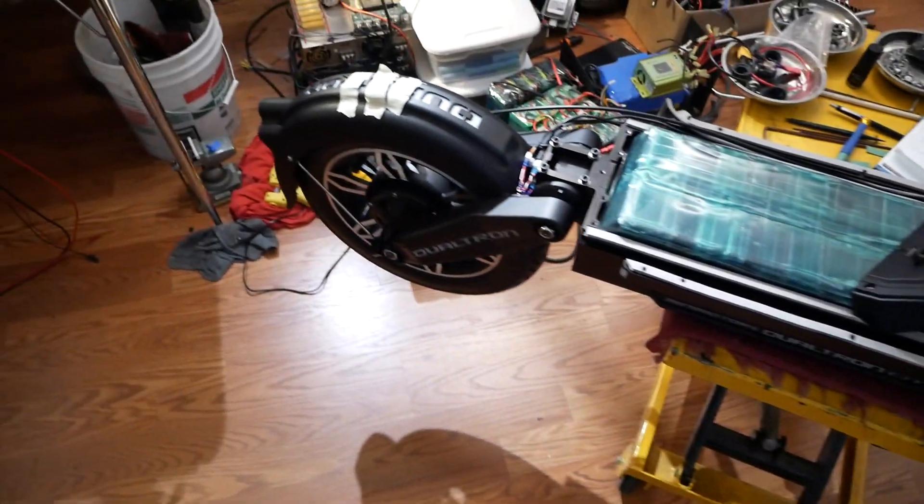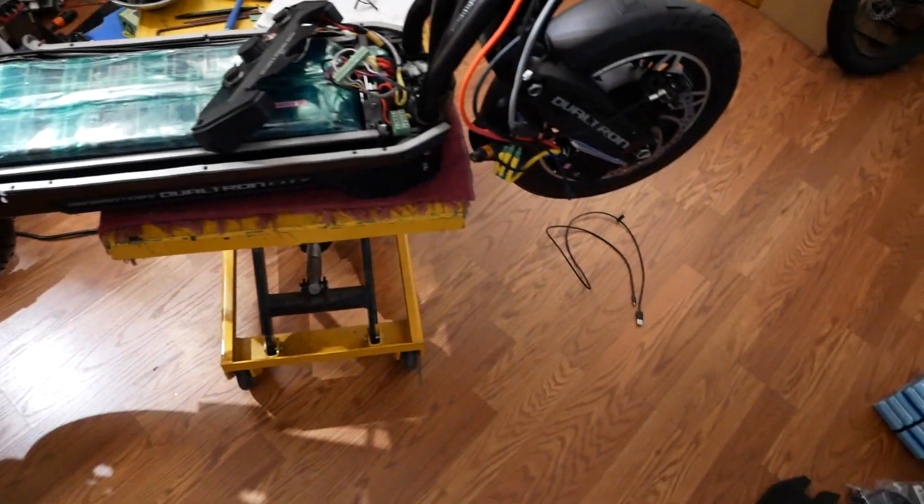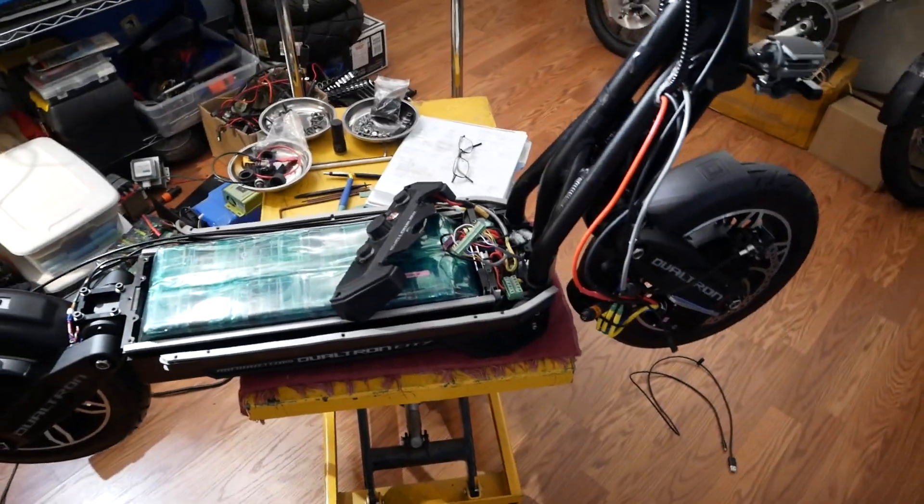Front wheel and back wheel are mounted, and both controllers are running — so here's that.